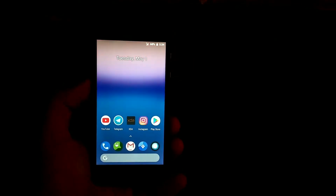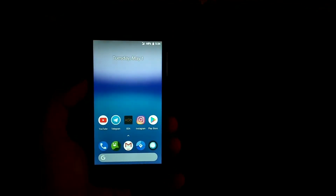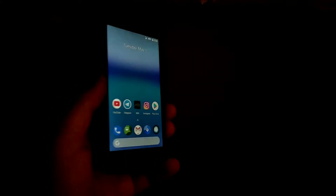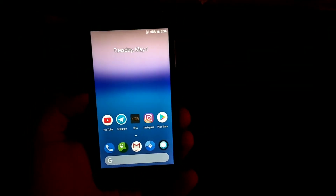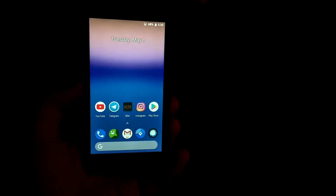Hey, what's up guys! In this video I'm going to show you the AOKP audio ROM for the Small Beast, which is the Redmi 2. Finally I'm back with a video, so thanks for your support. Let's get started.